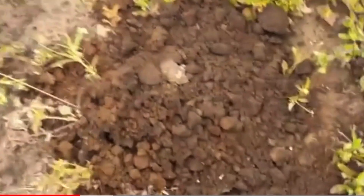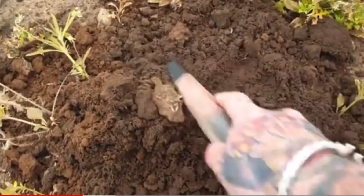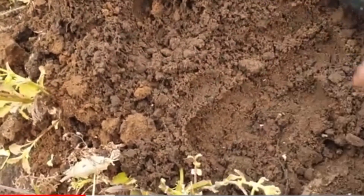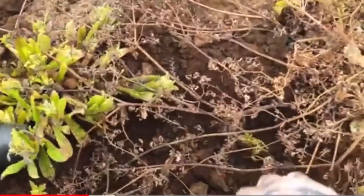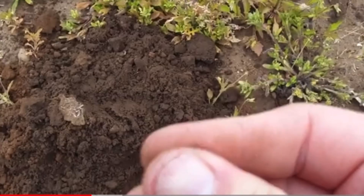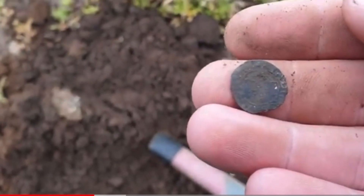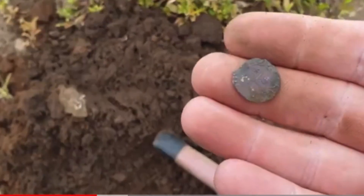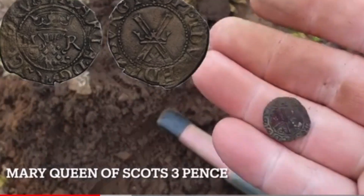It was a solid 12, so hopefully it's something good - fingers crossed, probably a bit of lead, knowing my luck. No, it's not a bit of lead - fucking hell, I can't actually believe it! I've dropped it, sorry for the swearing. I can't actually believe this - it's a hammered coin! Oh, I'm absolutely buzzing! The land is literally near my house and I've got a hammered. I don't know who that is, I'm going to research that when I get back in.